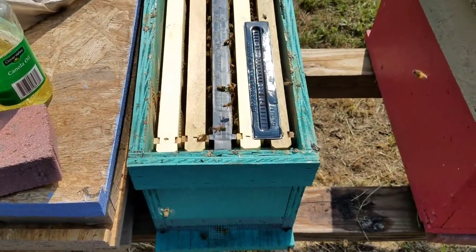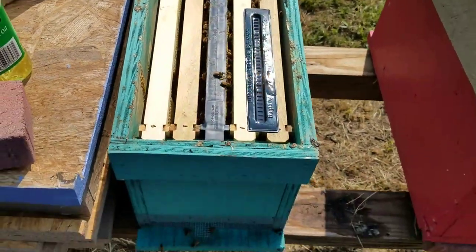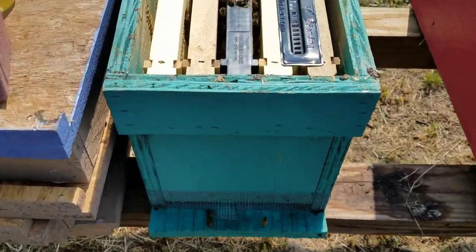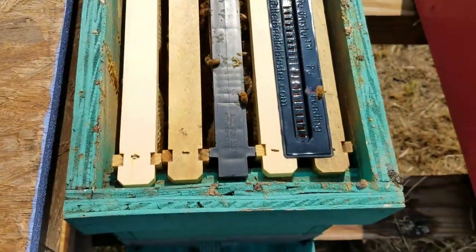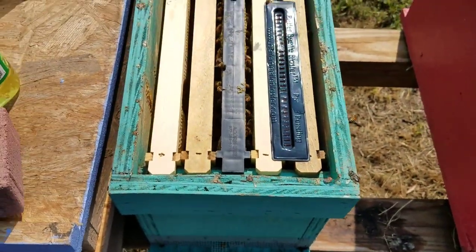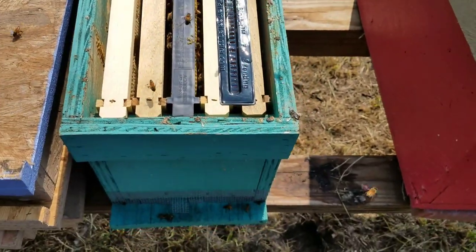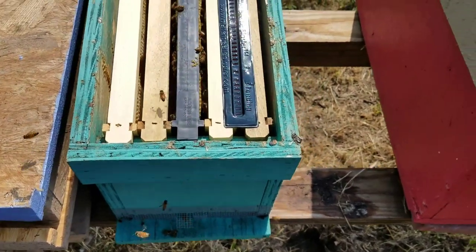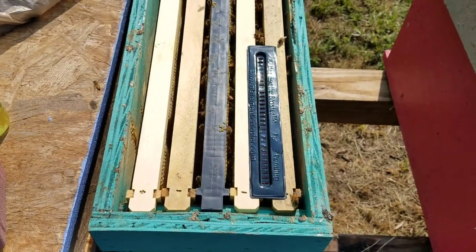This one's set up and ready to go. That'll catch the ones coming up towards the top and the ones going towards the bottom. Empty those trays out every — if you don't have many hive beetles like in this one, maybe once a week. But if you have a high population, you'll want to check it every couple of days.